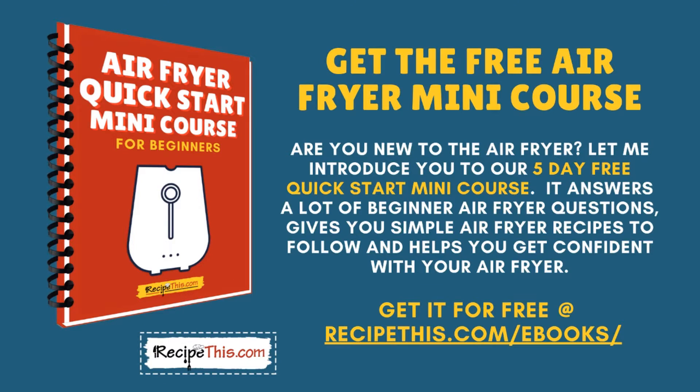Have you tried the air fryer free mini course? Are you new to the air fryer? Let me introduce you to our five-day free quick-start mini course. It answers a lot of beginner air fryer questions, gives you simple air fryer recipes to follow, and helps you get confident with your air fryer. You can get it for free at recipethis.com/ebooks.